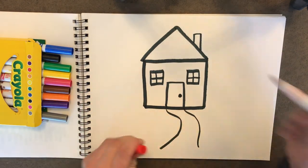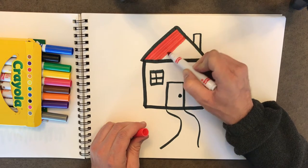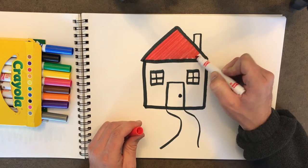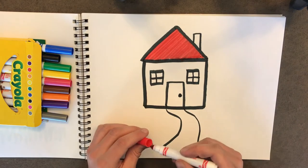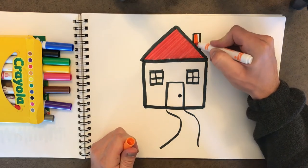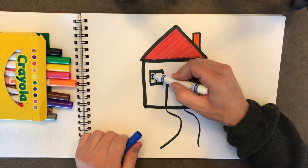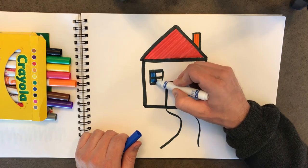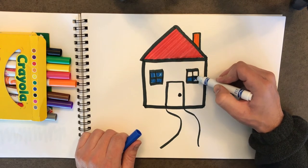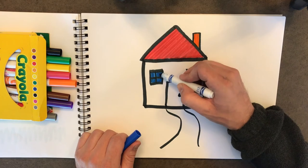I'm going to make my roof red, and I think I might leave the house white. So I'm just going to color the roof here — the triangle on the top — with the red marker. Just like that. And maybe we'll make the chimney orange. There we go. Now let's color our windows in. We'll make them blue. So just take your blue marker and color in all those little boxes that we made on the windows. Almost done. There we go. Perfect.